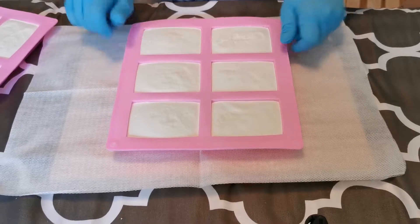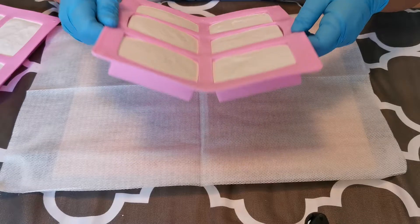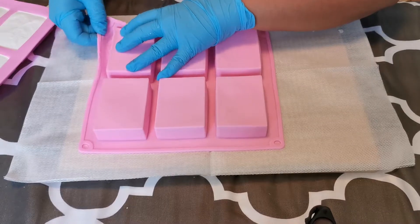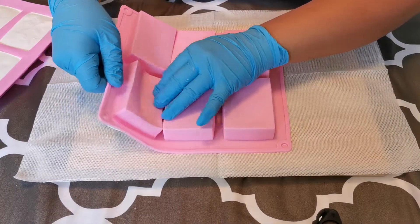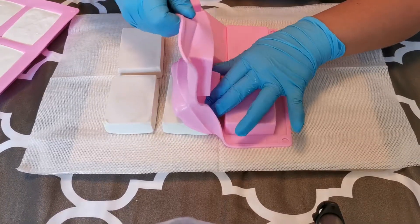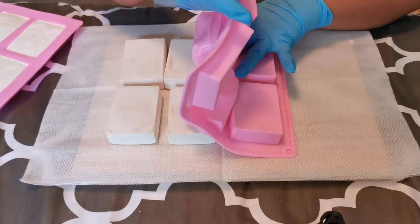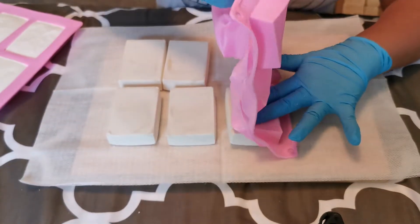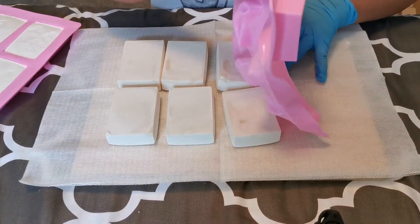First thing I'm gonna do is pull out the sides so it'll be easier to unmold. Now I'm gonna flip this mold over and push out my soap just like that. I just made this one last night and they are still a little bit soft on the sides. I like to unmold while they are still soft just so I can shape them up.